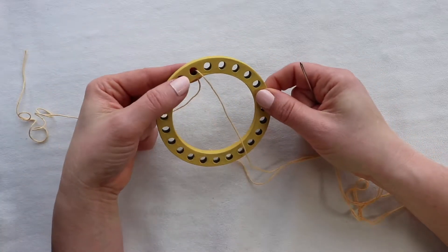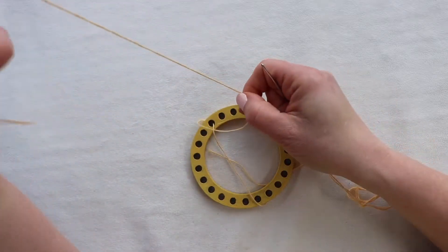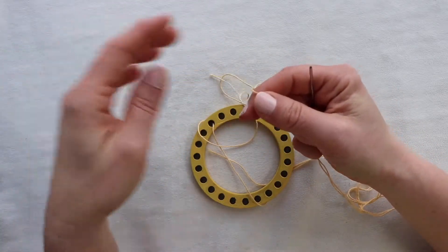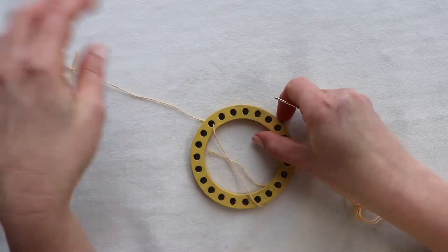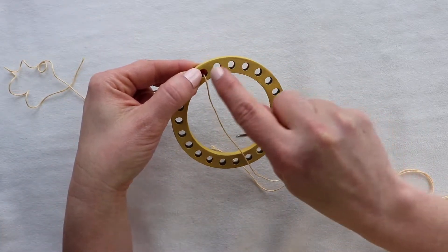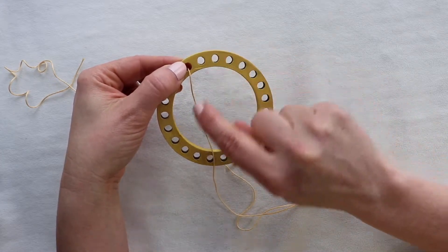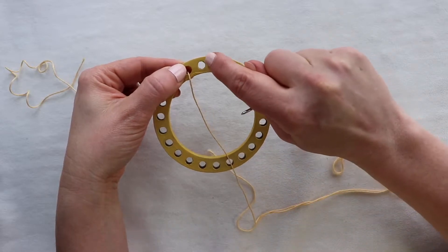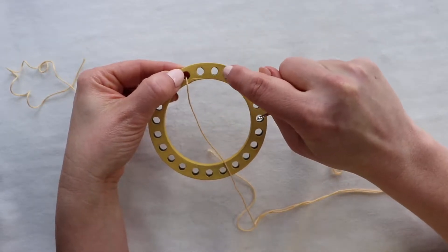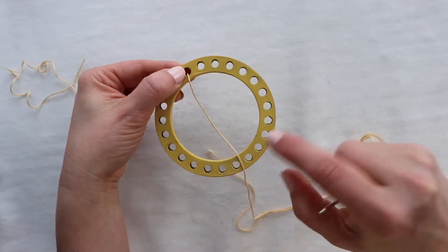You're going to hold the warp so that it doesn't slip out, and you're going to leave a tail that's a little over a foot long — maybe about a foot and a half. Then you're going to count over to opening 13. This is going to complete our first warp. So: 2, 3, 4, 5, 6, 7, 8, 9, 10, 11, 12, 13.